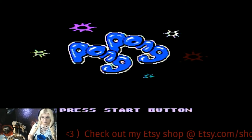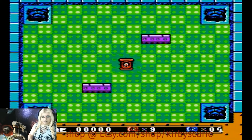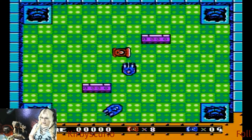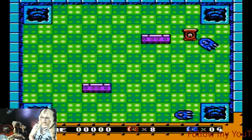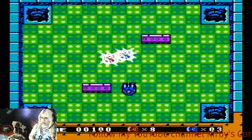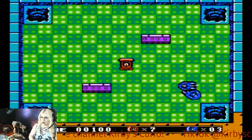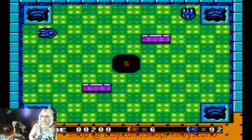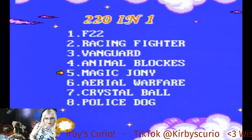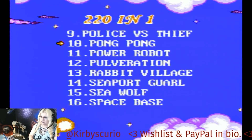Pong Pong. I am the red vehicle — I cannot move very well, it's very strange to turn. What's the point of this? Trying to knock these other guys in the hole? I fell into the hole myself. It's like bumper cars and you throw the other guy down the haunted well. Also, if you guys have ever played any of these games, definitely let me know — though I kind of doubt it, because a lot of these are rip-offs.